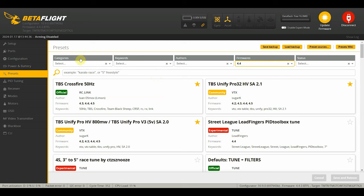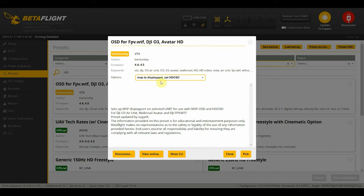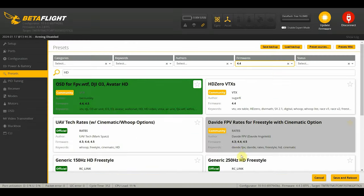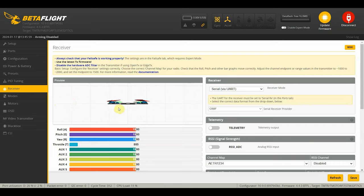Next we'll go to the presets tab. We'll search for Walksnail and use the OSD for FPV preset for the DJI-03 and Avatar HD - Map to DisplayPort, set HD OSD, and use DisplayPort MSP VTX on whichever UART you have your VTX connected to. In our case it's UART one, so we click pick and then save and reboot. On the receiver tab, I'll turn on telemetry set for Crossfire via serial UART. I'll keep everything else at default, then click save and reboot.